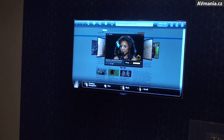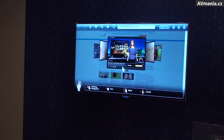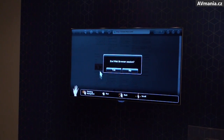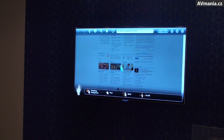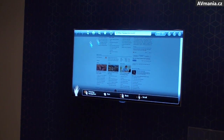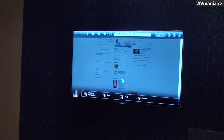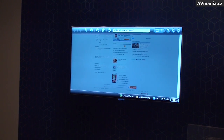Does it support Flash? Of course, we support Flash, as you can see here. But at this moment the performance is very slow. If you want to exit, just click.